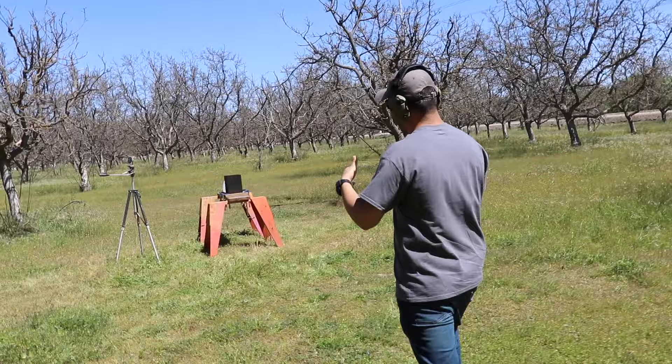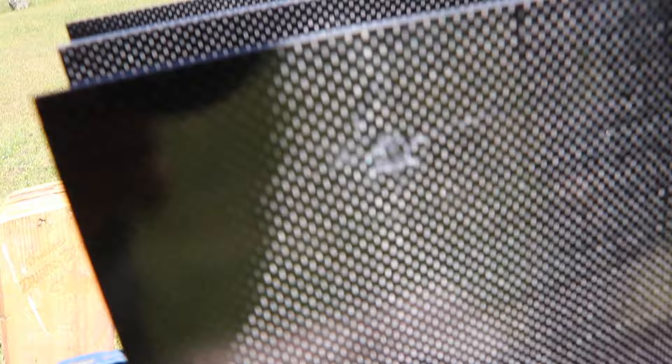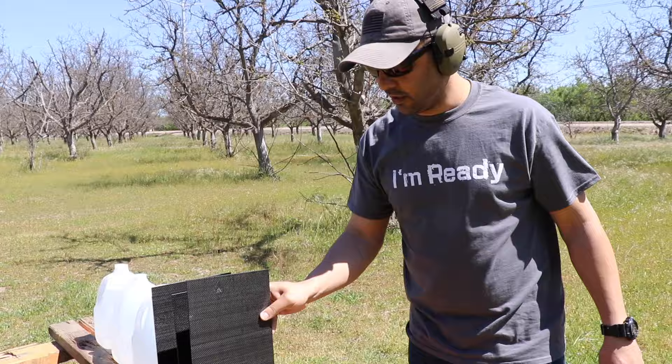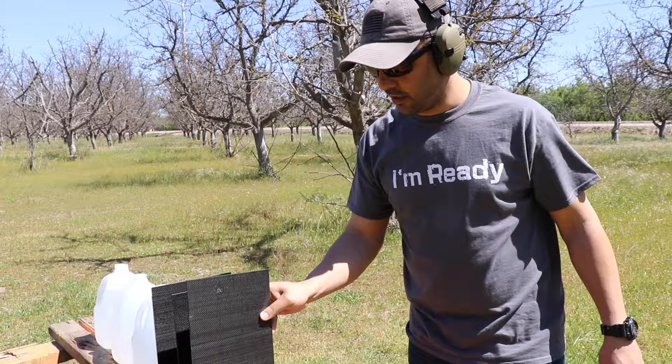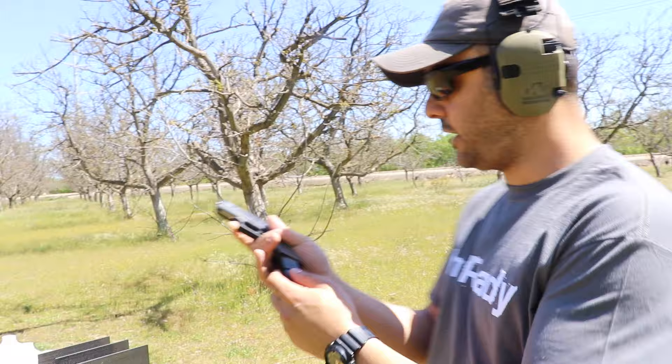I aimed to the right and it hit kind of center. It stopped — right over there. The back shows nothing happened; it chipped the surface but nothing major. Not bad. It went through one or two panels. Now that we know it stopped the .22, we can move on to the next caliber. I think the next one will go through all of it.